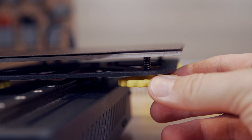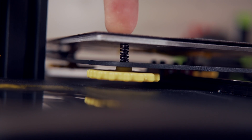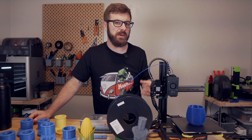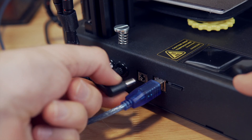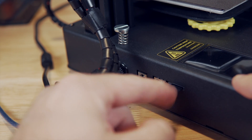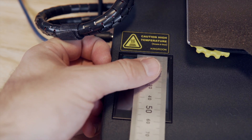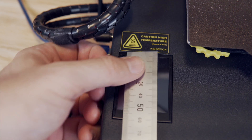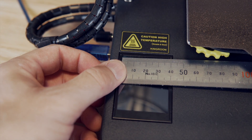Leveling is manual using four fairly large knobs, but Kingroon also sells an auto bed leveling upgrade kit. The springs are actually fairly stiff, and in the four months I've had this machine I think I leveled it the initial time and maybe one other time. For connectivity, you can print over USB or using a micro SD card and the included 2.8 inch touchscreen, which is on the smaller side but quite responsive — it worked fine until I flashed Klipper onto the printer.